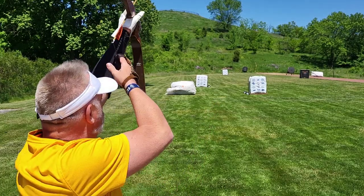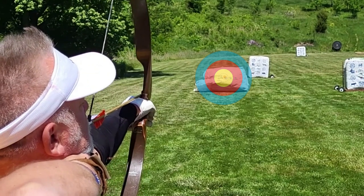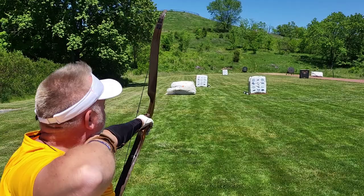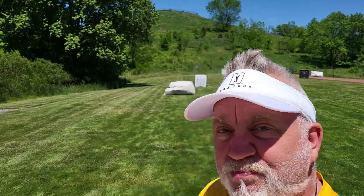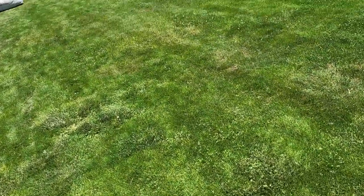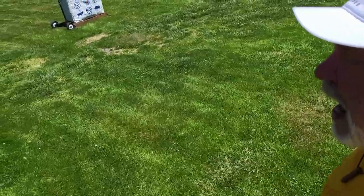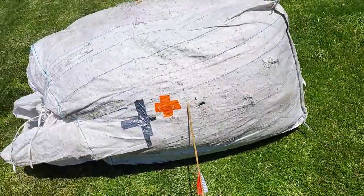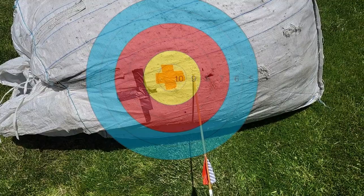Step one: choose your gap. Step two: draw back and anchor under your chin. Three: look down the left edge of the bowstring. Four: tip of the arrow on the center of the target. Five: small motion release. The absolute center of a deer's heart on a 220-pound deer is the center of that little orange cross — and I'm about two inches to the right of it, but the distance was absolutely perfect at 20 meters.